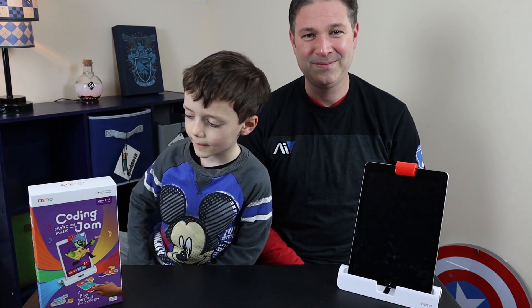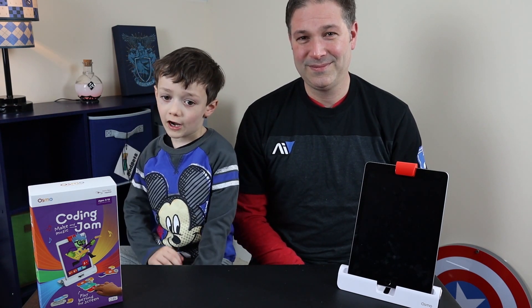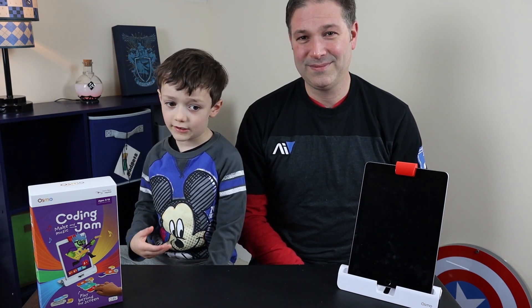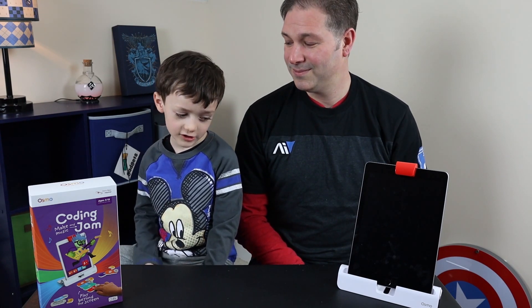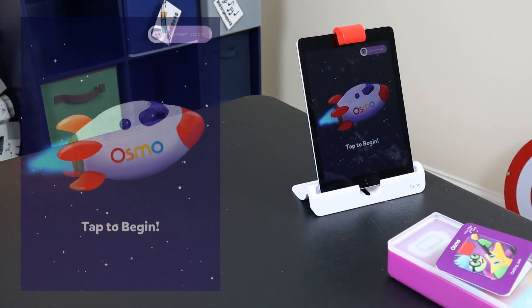This is for ages 5 to 12 and it does not include the Osmo base, so you have to get the other sets that have the Osmo base first. Okay, let's do it Connor!